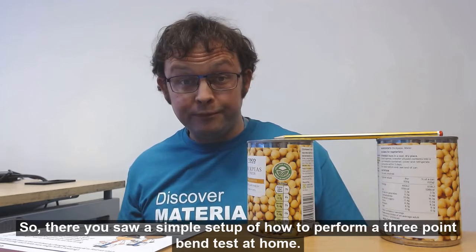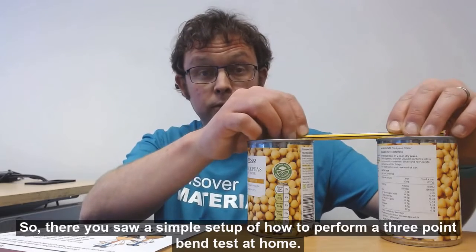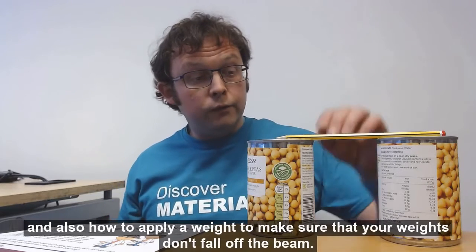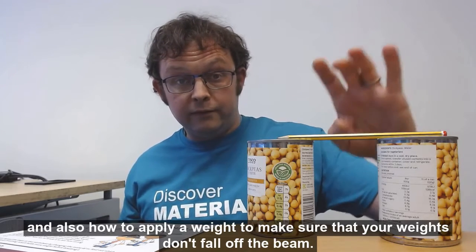There you saw the simple setup of how to perform the three-point bend test at home. Two other things to point out that do take a bit of design: how to keep your beam stable — in that video you saw that I used sellotape — and also how to apply a weight to make sure that your weight doesn't fall off the beam.